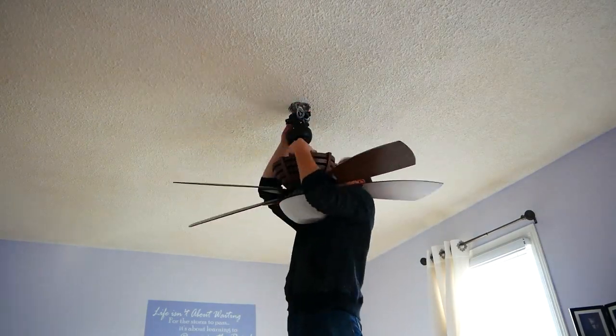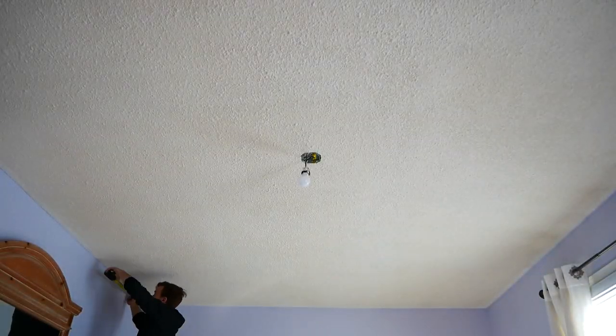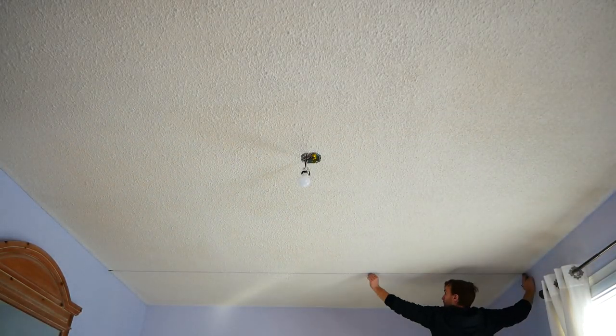I like to start all of my projects by removing any fixtures and adding in temporary lighting. This just ensures that nothing gets damaged, and it also provides better working light.